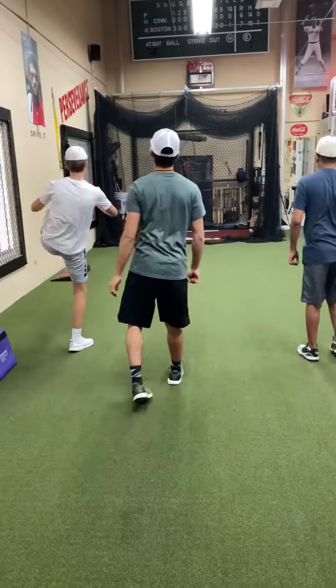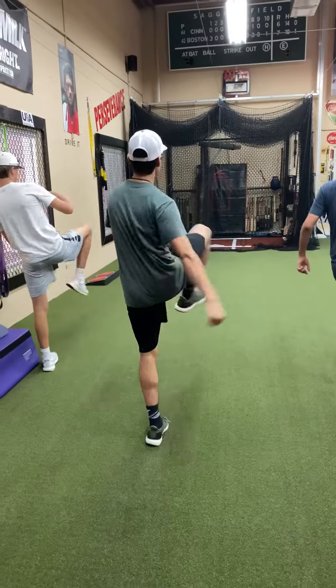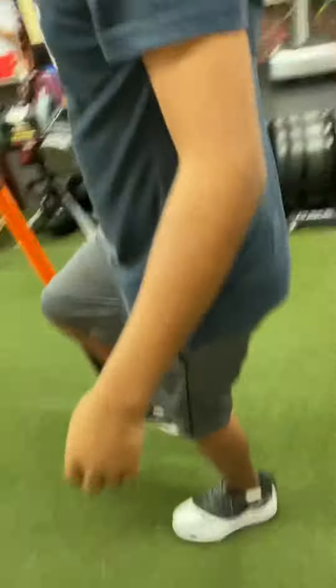Guys, you're the best. Working on dynamic movement right here. Get that knee up and out. There you go, little act vectors here. Squeeze that ball. Good job, Alonzo.